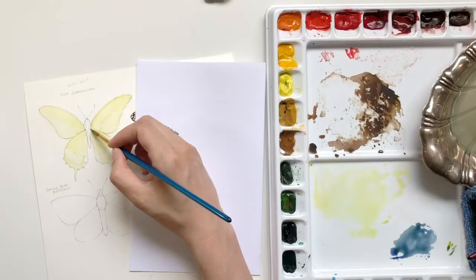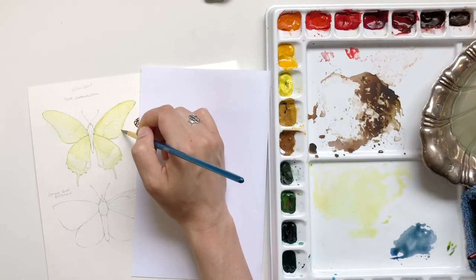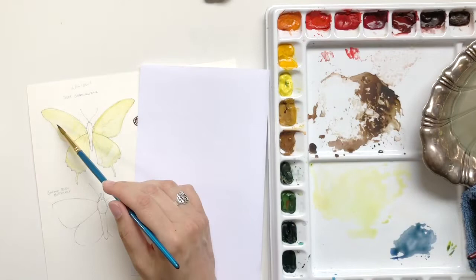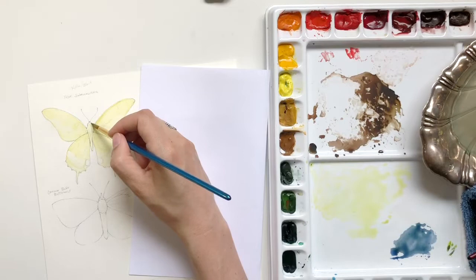I'm adding a little bit more of the layers, adding a little bit more detail, making sure the yellow color is built up where I want it — especially on those edges. Now the body of this butterfly also has some yellow on it, so I'm just applying that base and kind of defining where that's going to go to serve as a guide for when I add the color of the body later.